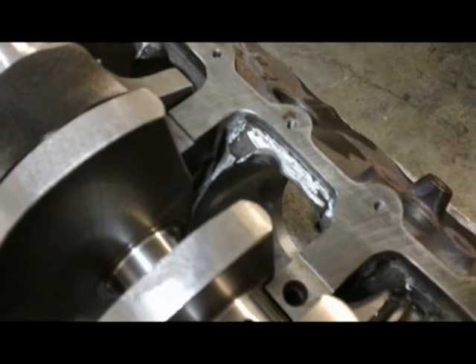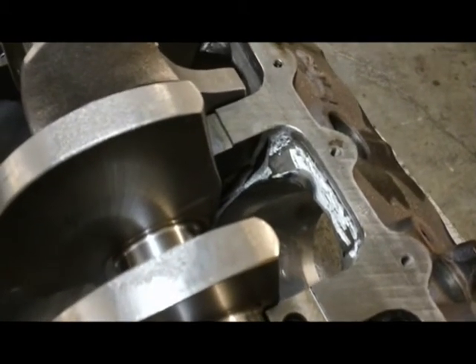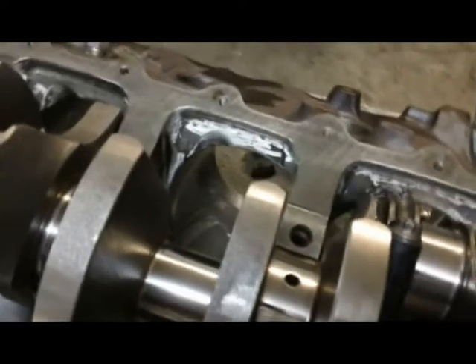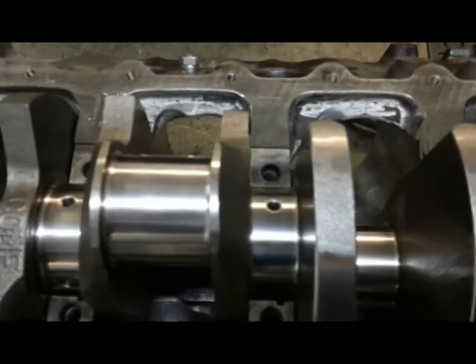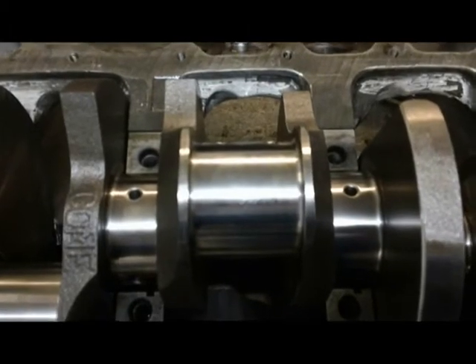Just a couple of other views. We've ground this out a little more than we normally would because we're using an H-beam rod in this particular engine. But the clearance grinding shown here is about equivalent to a 383 kit installed in the same block with an I-beam rod.